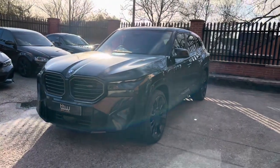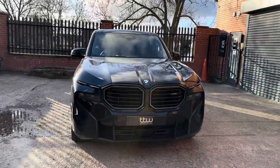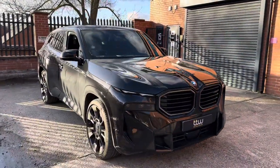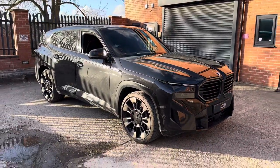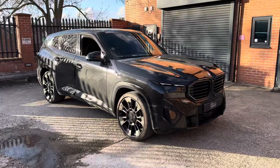So, BMW XM. I just thought it would be rather nice to put this on our YouTube channel, as there can't be many of these around currently — certainly the first one that I've seen.